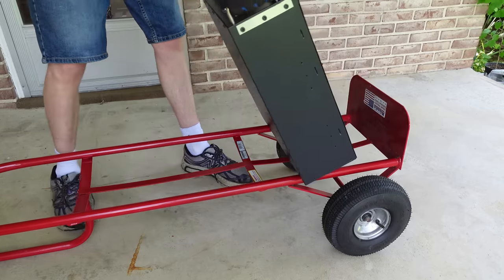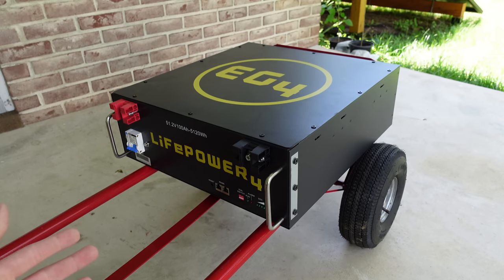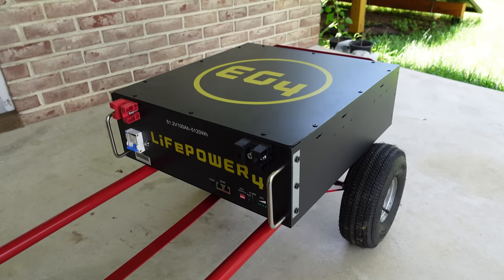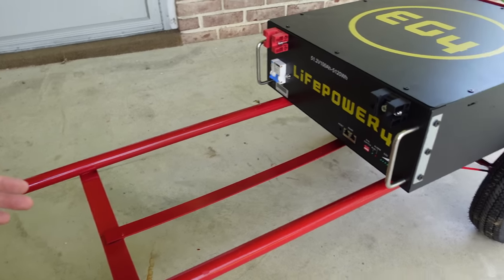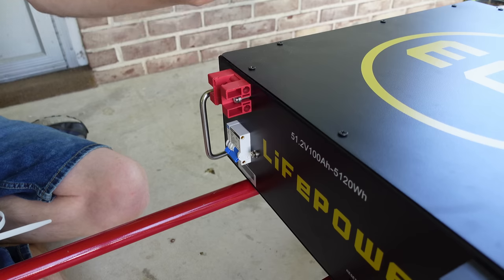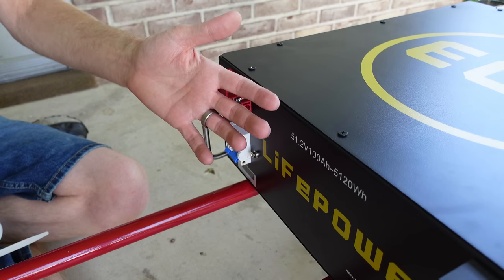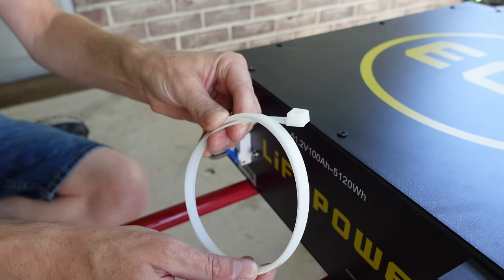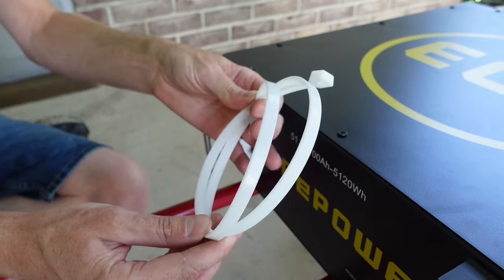For the first step I'm simply going to lay the battery down flat on the hand truck, pushing it down towards the bottom. Having the weight fixed at the bottom will also prevent it from tipping over. In the past I've laid a piece of plywood across the hand truck, but I'm really trying to get away from having these components on wood. To hold the battery in place I'm going to use these heavy duty zip ties, often used in the HVAC industry for ductwork — about three feet in length.